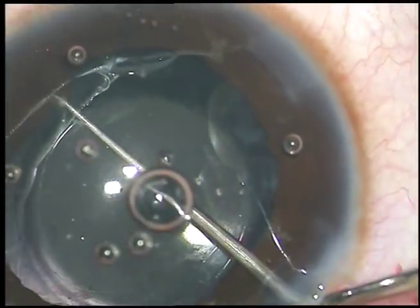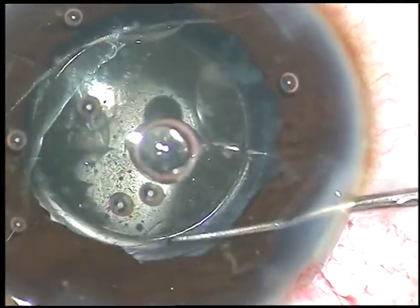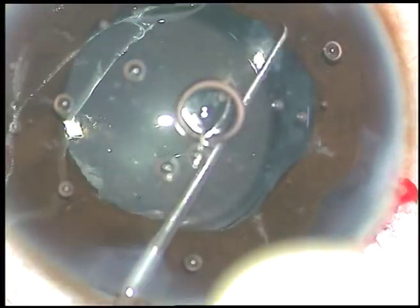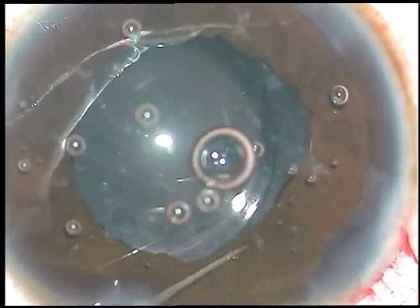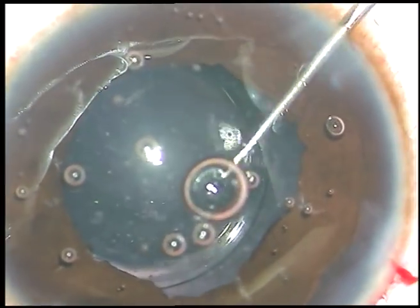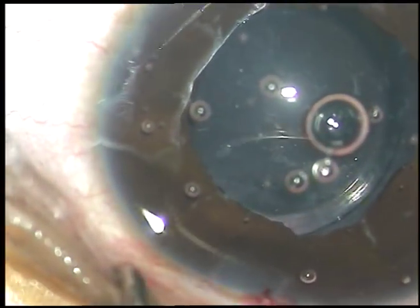Now I am pulling the iris with the help of a Szynski hook — very mild pull. What has happened is the iris has gone to the periphery. If I just pull it with the Szynski hook, it is coming back. This mydriasis was not because of mydriatic drops — it was because of an atonic pupil.